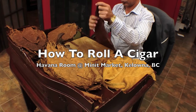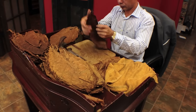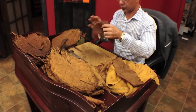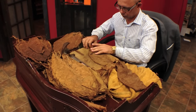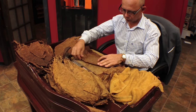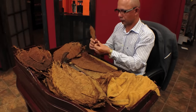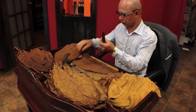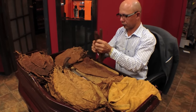This leaf here that he's getting out is called a capote, and that's a binder leaf. You're going to remove the stem and make it into two parts. These are the leaves that are going to hold everything together. Then there's three leaves that make the filler, and each leaf is going to be rolled individually in a tubular fashion and then bunched all together.